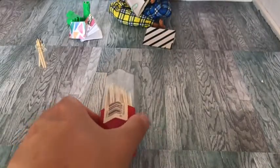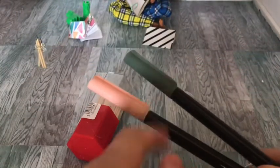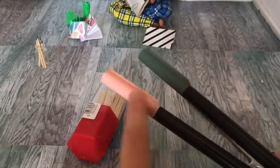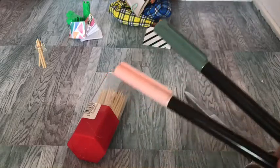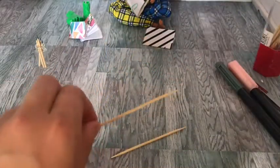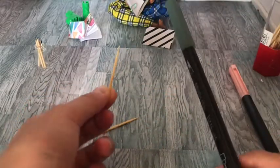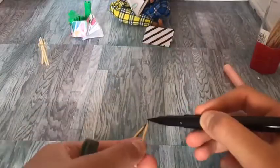Next up we're going to be making these mini pencils. You'll need skewers, some scissors, and some pens in any color you like. I'm choosing gray and pink so I can do a rubber on the end of the pencil, but you can do multi-color to make crayons or something. With your skewer, you're going to cut it in half, and then just color it in to look like a pencil. Now you have yourself some mini pencils with rubbers on the end.